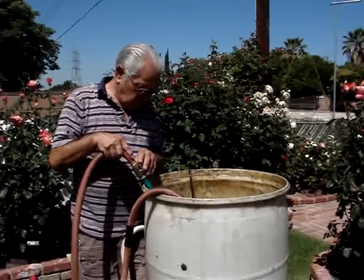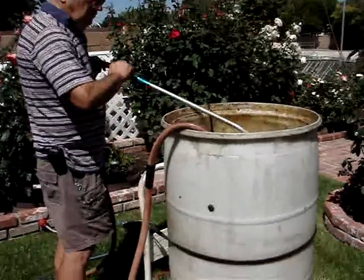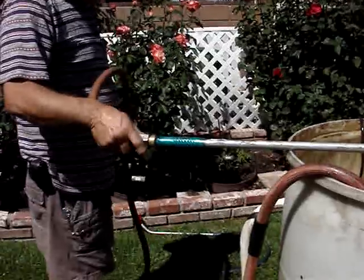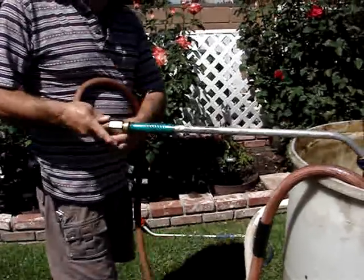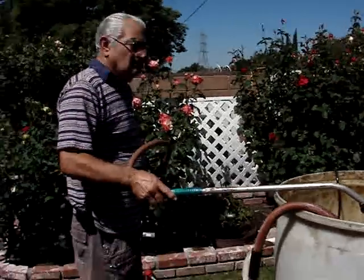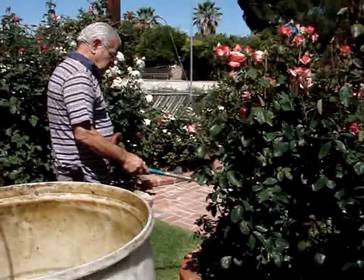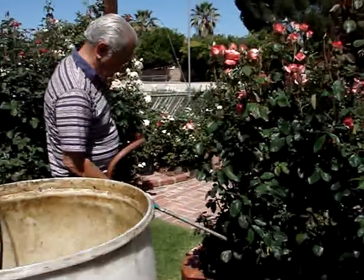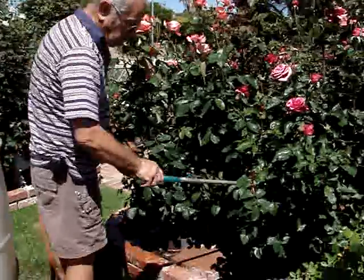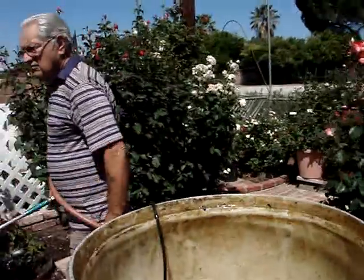We also have an on/off switch at the end of the water wand. He can turn it on — there it is, now it's coming out. He can turn that switch on and off if he needs to stop. Now he's going to go over to one of the bushes and just count — he'll count up to 15 or whatever he thinks each bush needs. And now he'll walk to the next bush. If he needs to stop, he'll turn it off.